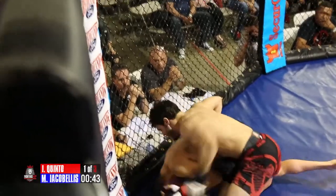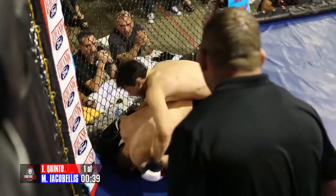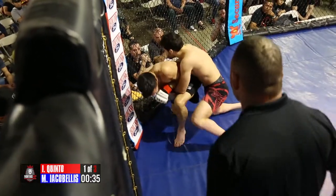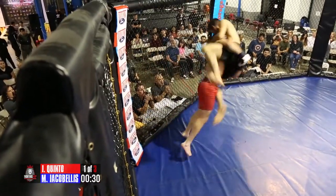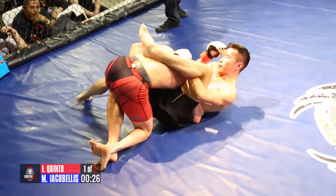Ian, beautiful — using that deep half to get up. Oh, Mason circles around to the back, softening him up with some hard punches. Mason needs to be careful with that leg that's in between. Is he looking for the dump? He's going to dump him. Nice, there it is — power double, right off the cage.